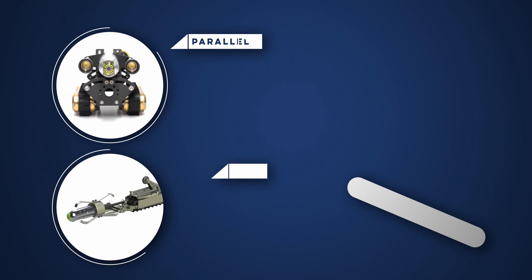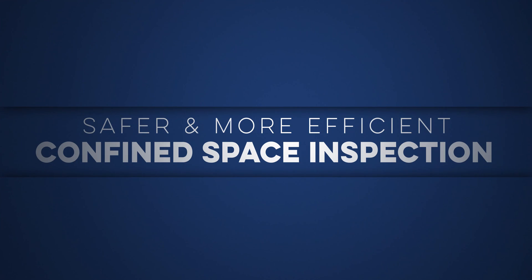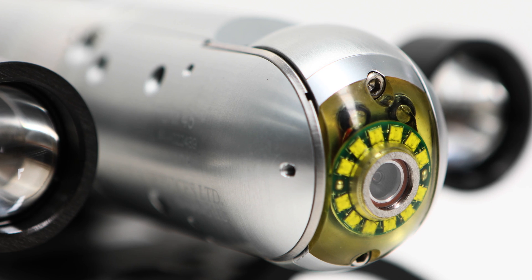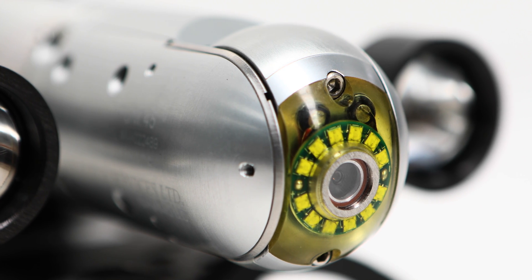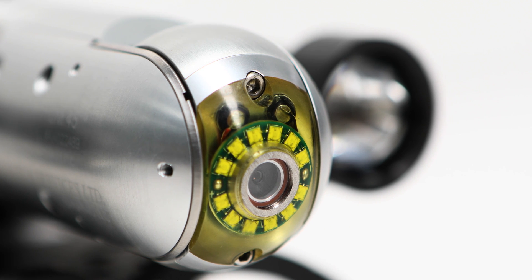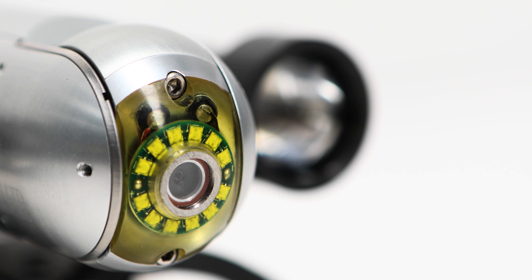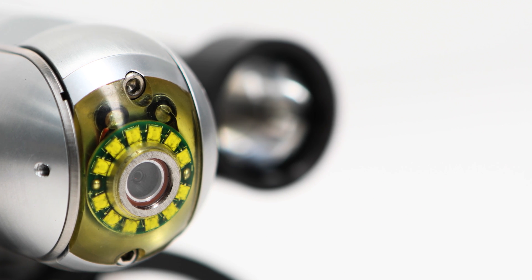With the ability to inspect pipes as small as 100 mm, the Versatrax 100 Mark II is making confined space inspection safer and more efficient. Accepting all of our existing camera systems, the latest design offers a camera connection directly to the tether cable, allowing it to be used as a standalone inspection camera, perfect for downhaul inspection.